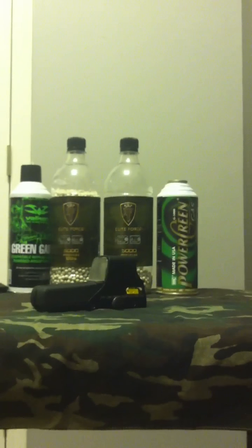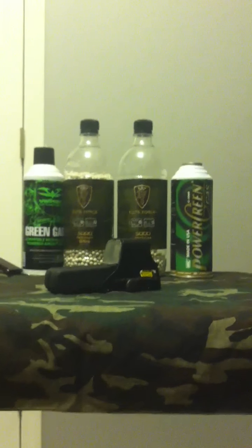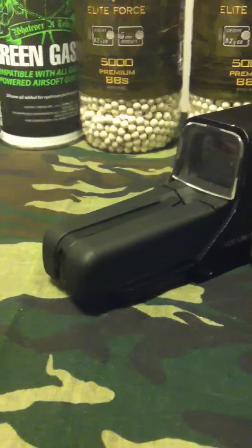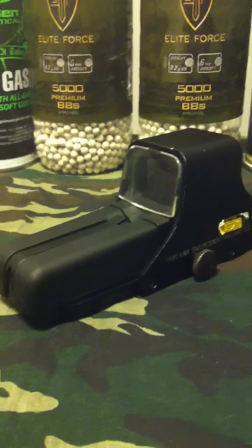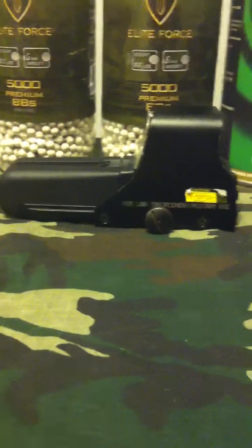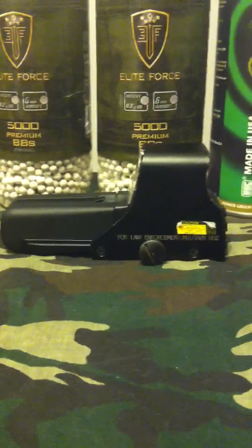Hey guys, it's Red Raider. I'm coming up with another video today of a scope, so let's get into it.